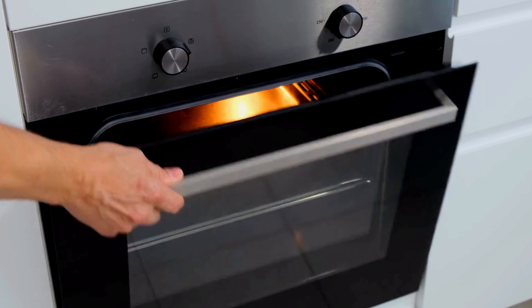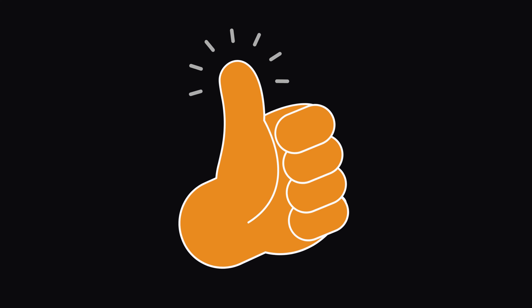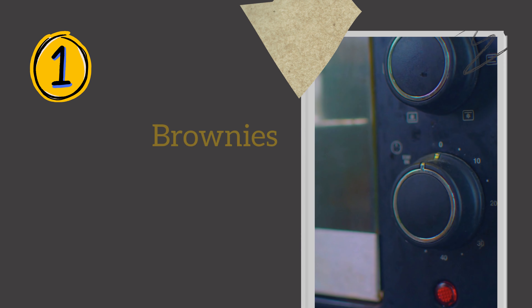Whether you have an oven or not, if you prefer the microwave or making them from scratch, we have got you covered.